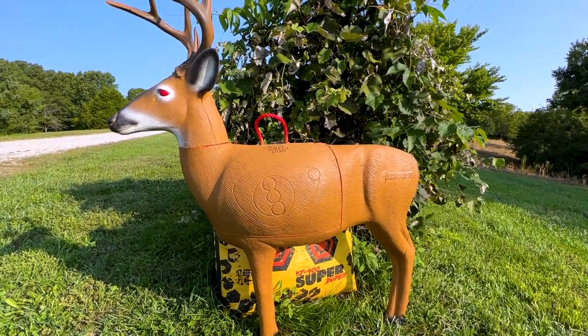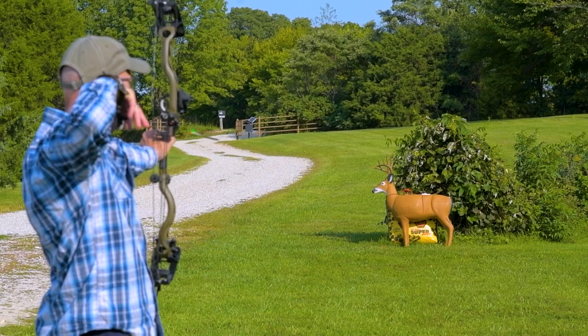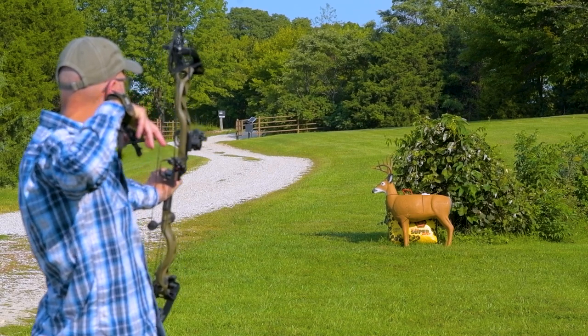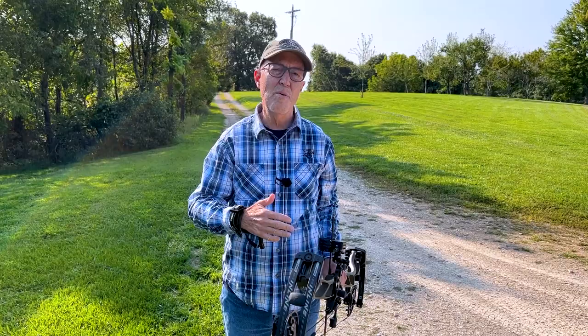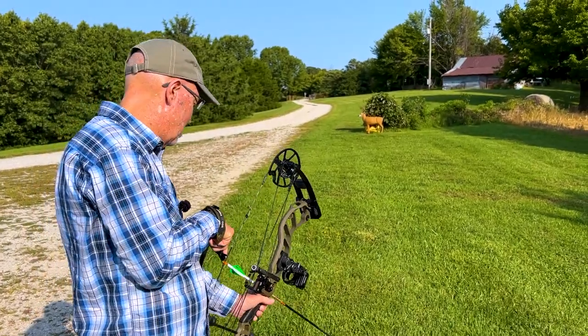What I really like about the Transformer is I can simply change the target or where I stand to practice broadside, quartering away, and really refine my aiming point. The technique of how to shoot the bow is one thing. Having that aiming point for a hunting situation is another technique you need to put in your tool bag.